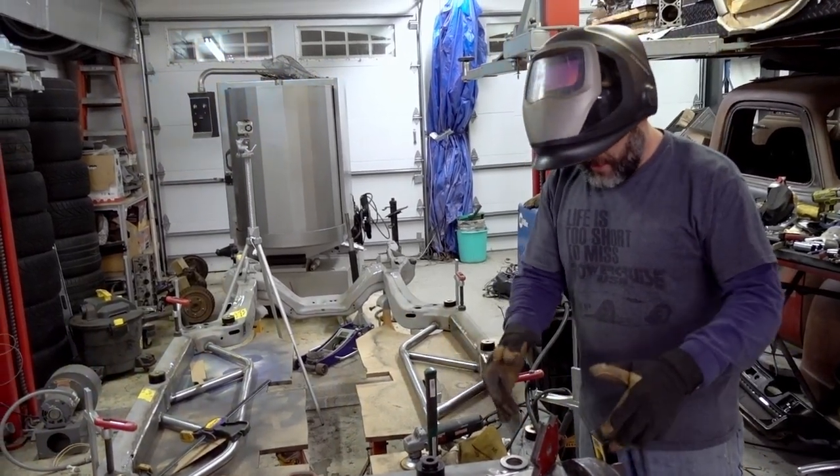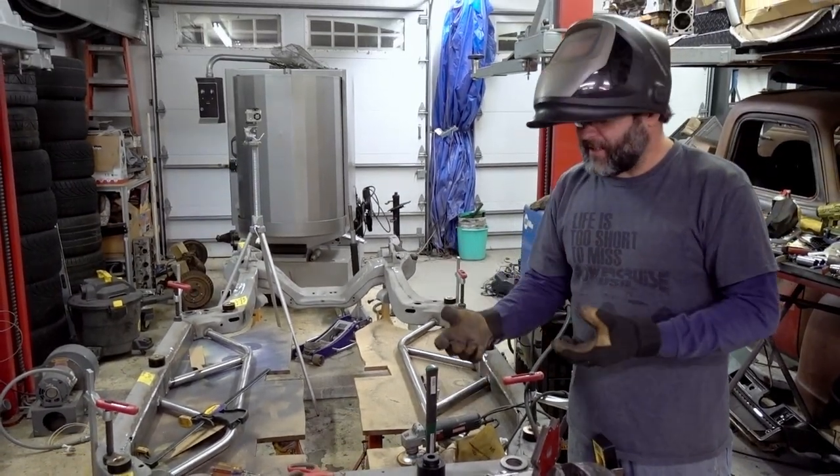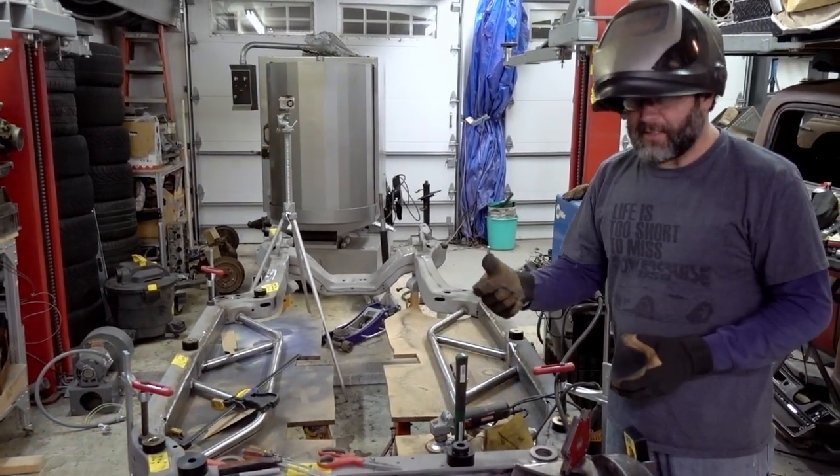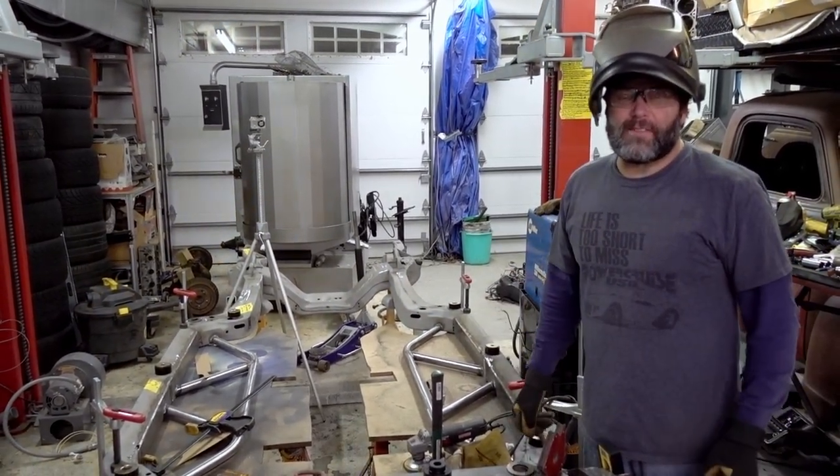We're going to get it all mocked up. We have everything tacked into place so that we can articulate it, bring it through its whole cycle, take some measurements, and make sure everything is good to go before we weld it solid.